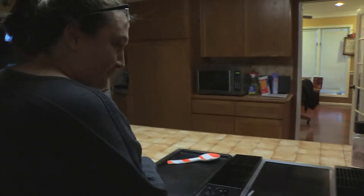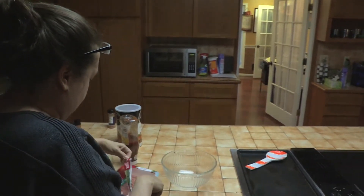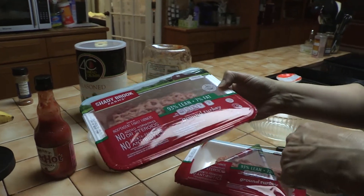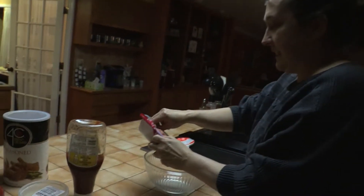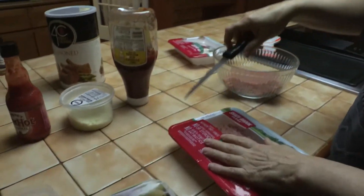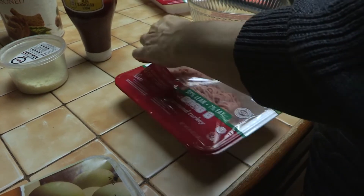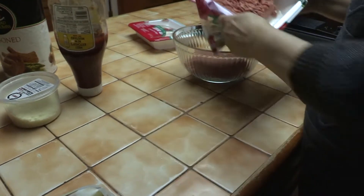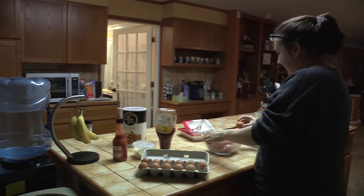The way I make my meatloaf, you wouldn't even know it's turkey. I've been complimented on my meatloaf many a time.